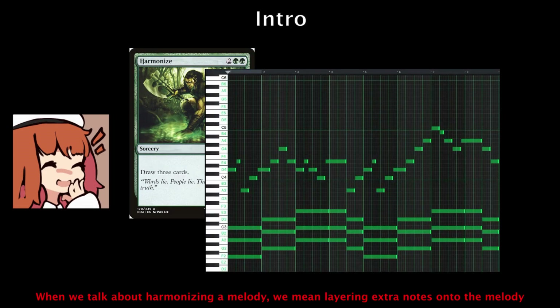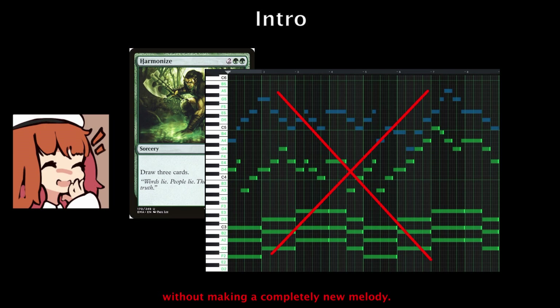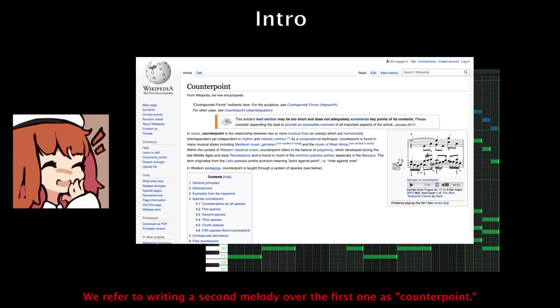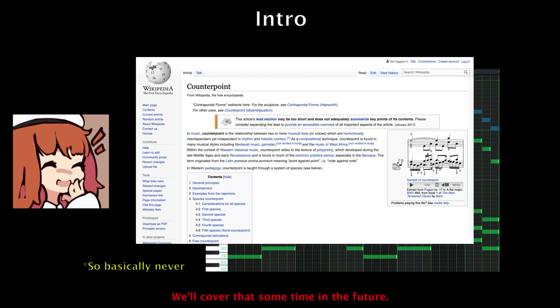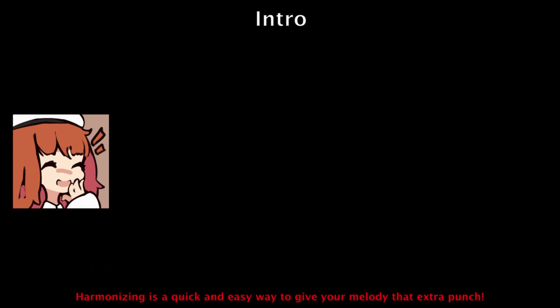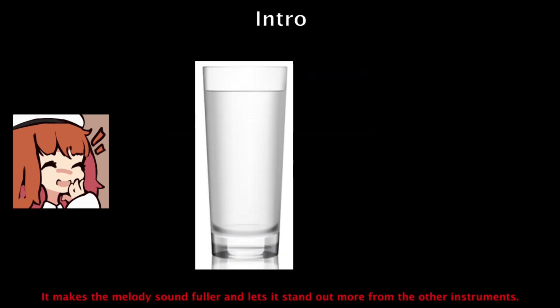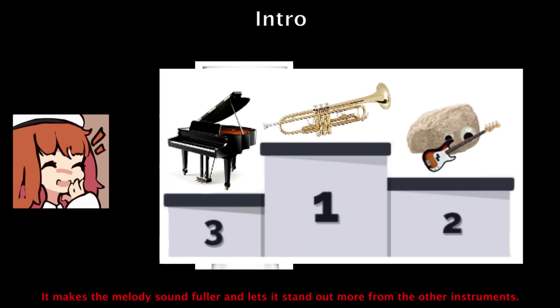When we talk about harmonizing a melody, we mean layering extra notes onto the melody without making a completely new melody. We refer to writing a second melody over the first one as counterpoint — we'll cover that sometime in the future. Harmonizing is a quick and easy way to give your melody that extra punch; it makes the melody sound fuller and lets it stand out more from the other instruments.